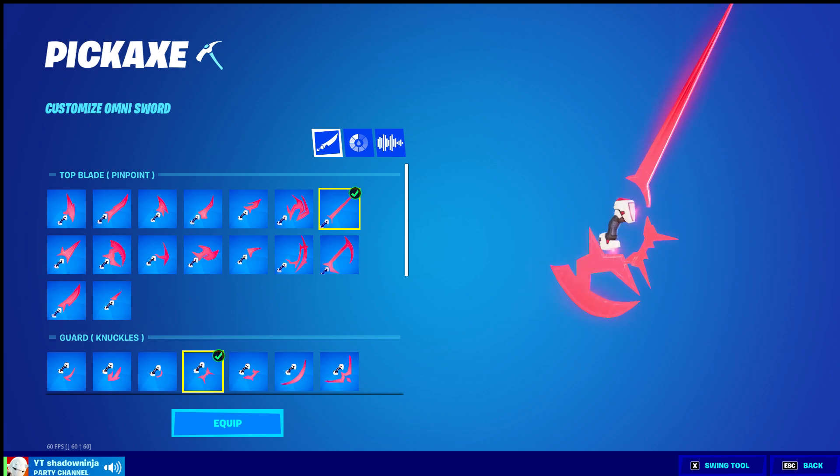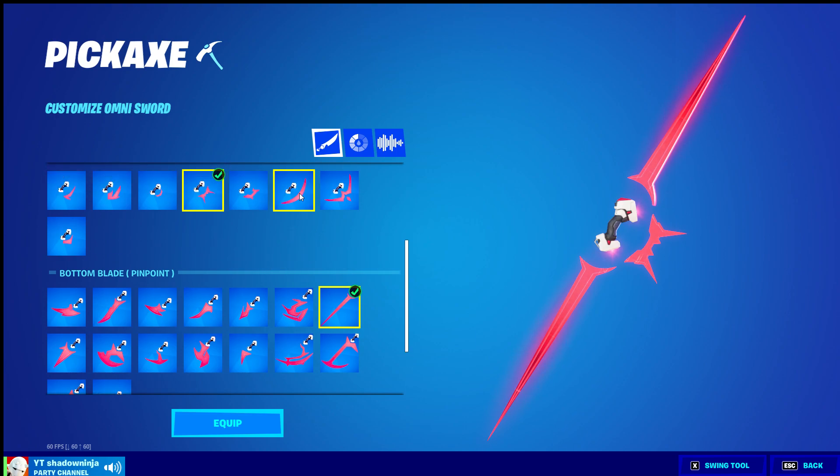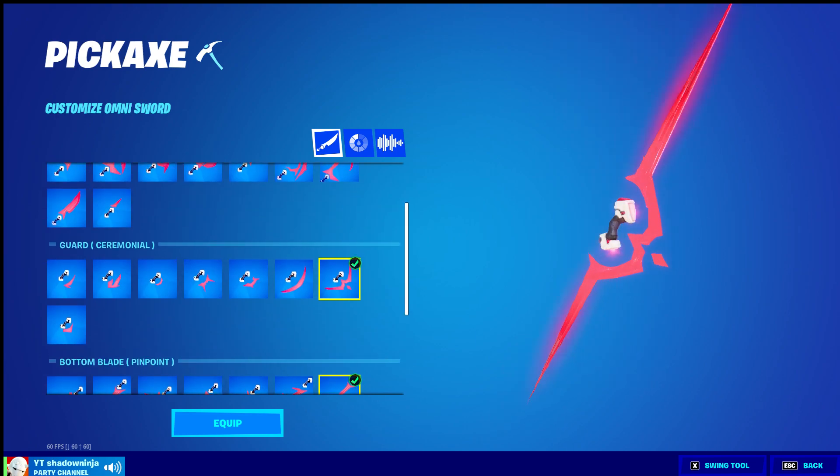You can see this one pointing straight out — you want to do this one pointing straight out, and then for the middle, select these two. They connect and it makes a really cool lightsaber look.